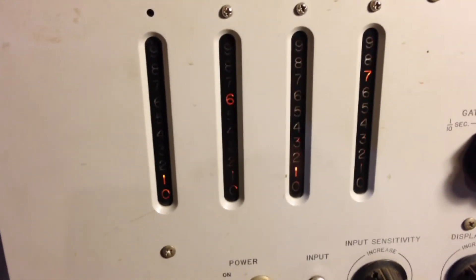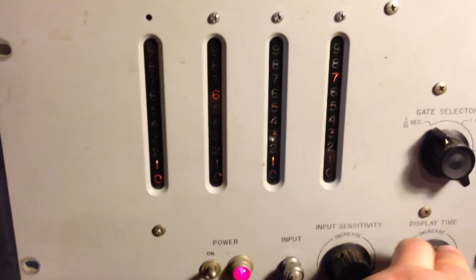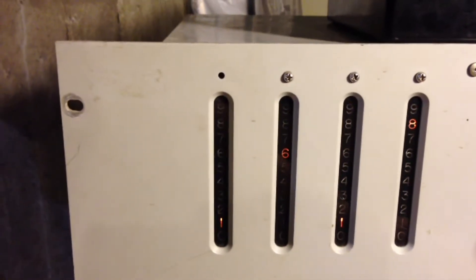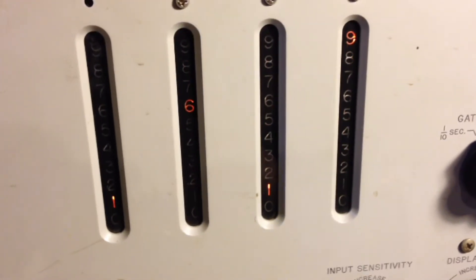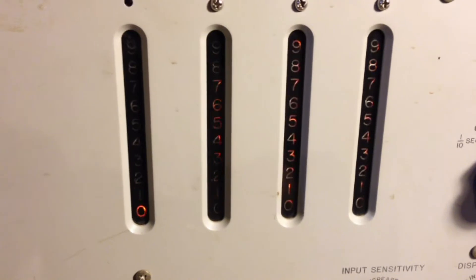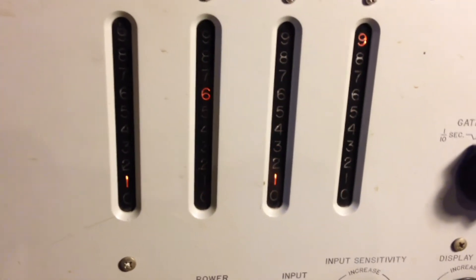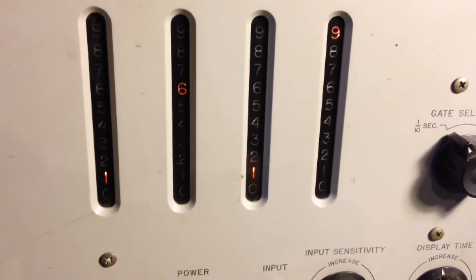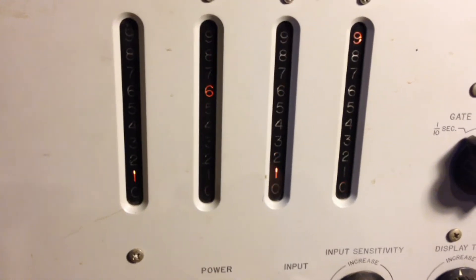See how the digits count up? I'm going to actually leave a slightly longer display time here so you can see the digits frozen after reading. I'm not sure how well this is being captured on the video because it's something like 30 frames per second, but you can actually see the digits counting up. It's pretty cool.